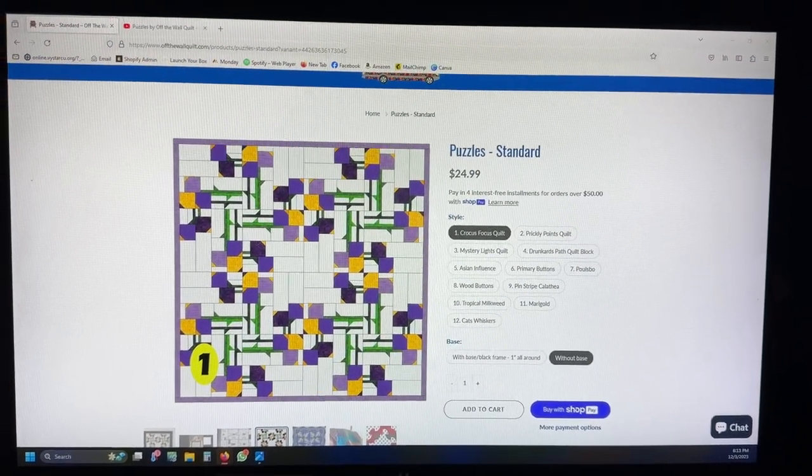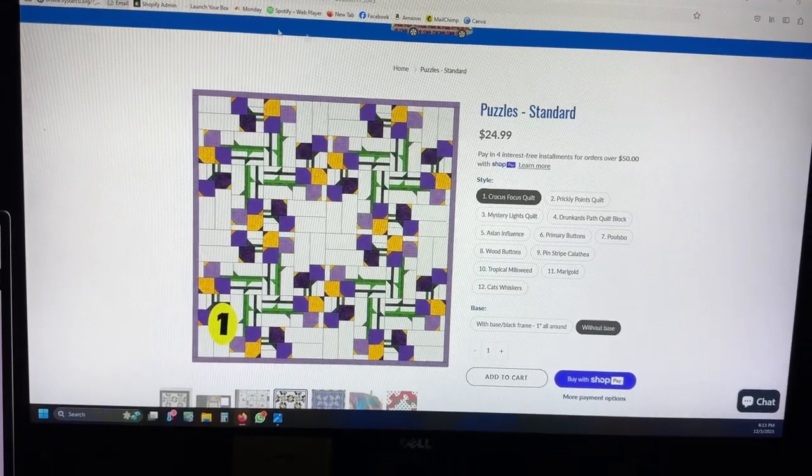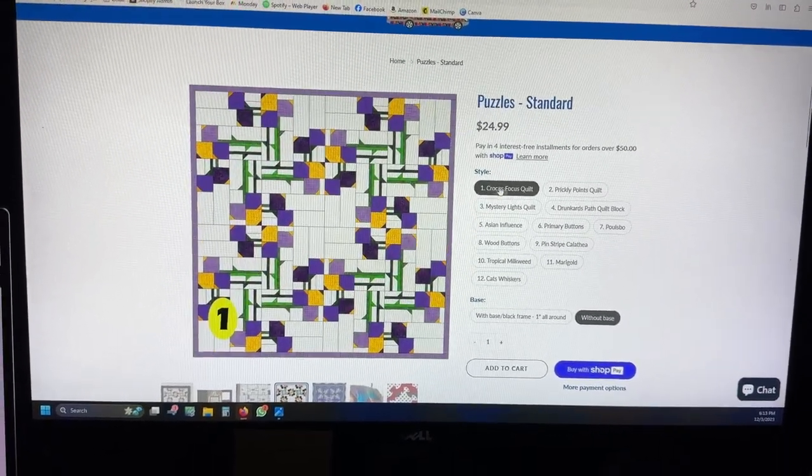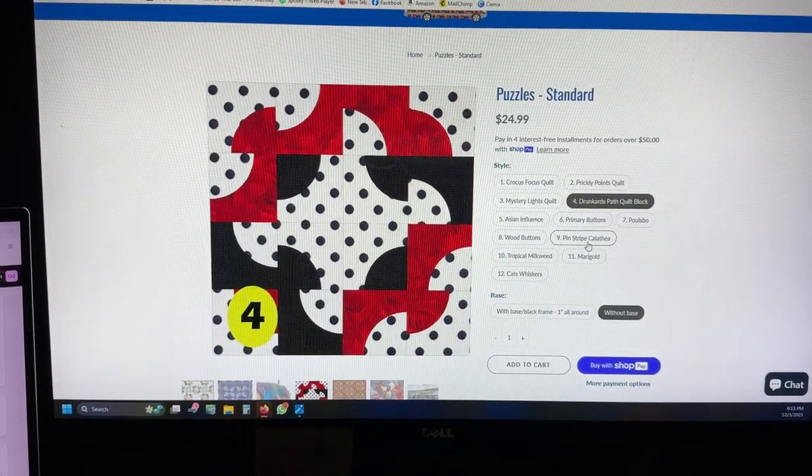To order one of our standard puzzles, you come to our puzzle page here, and there's a list of the different options that we have available right now. And when you click on those, you can see what they are.